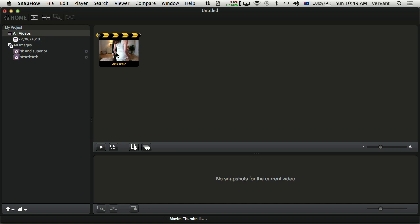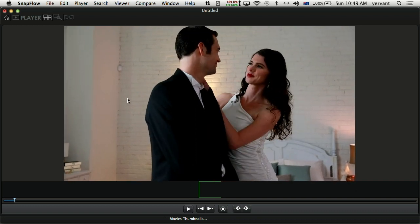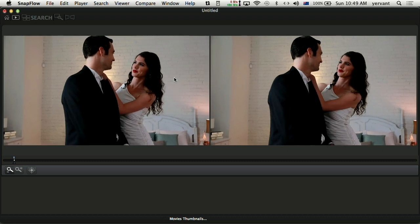If I double click on it, now I can go one by one on each frame. There's sound in there. Let's go into this format — now it's opening each frame individually, so I can double click on that and I can even compare which one is better side by side.